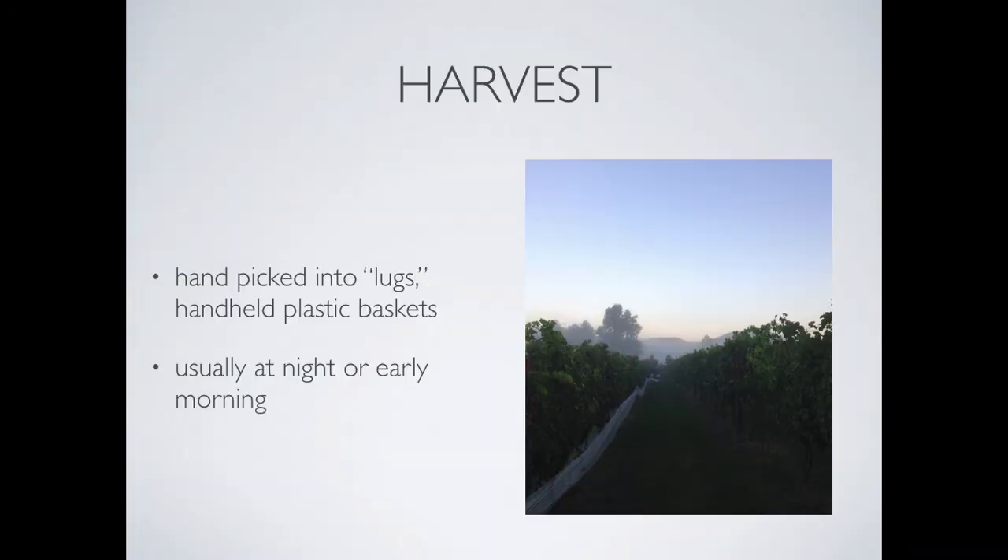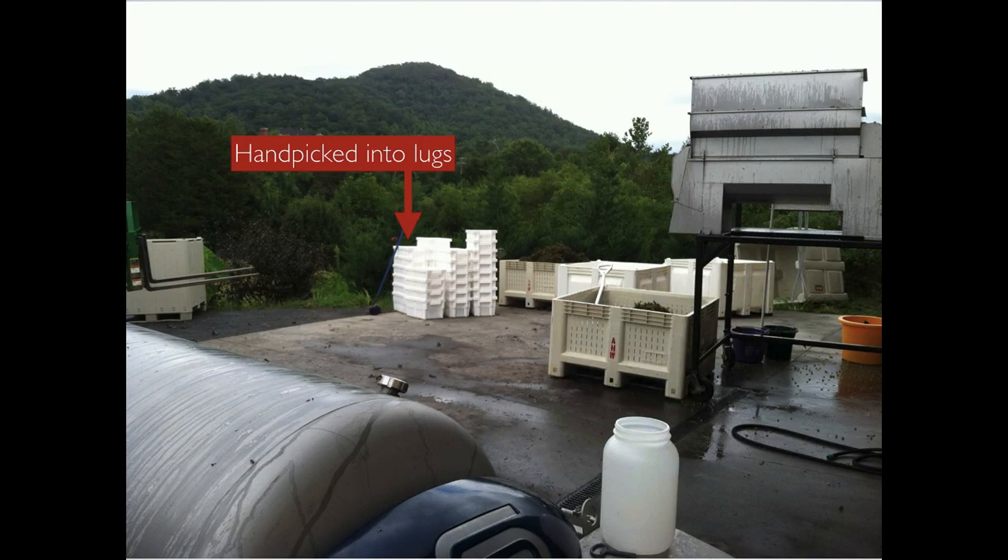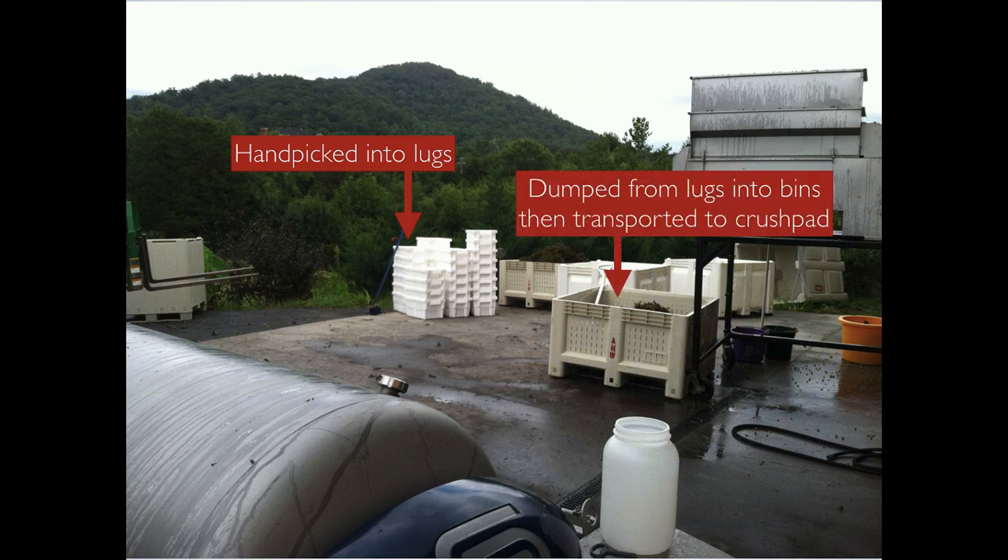Red wine production. In red wine production, grapes are harvested and brought to the crush pad just like white wine grapes. We also still sort the exact same way we sort white wine fruit. Once it gets to the crush pad is when you'll start to notice the difference. Red wine grapes are hand-picked into lugs, then they're dumped from the lugs into the bins, and then transported to the crush pad.